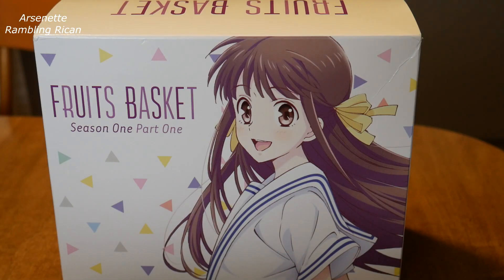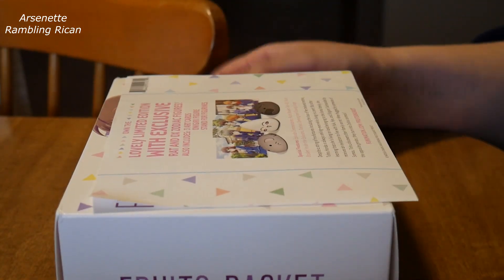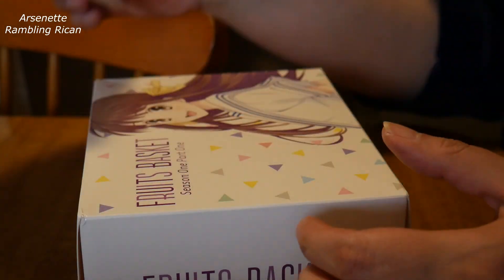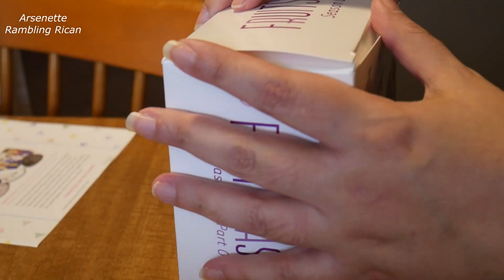Hey, this is Arsene from Rambling Recon. Wanted to do something a little bit different. My Amazon package had come in, and I figured it'd be a good idea if you guys finally got to see this. This is actually what's in here. I've been looking forward to this box set for quite a while, so I wanted to open it up and show what it looks like.